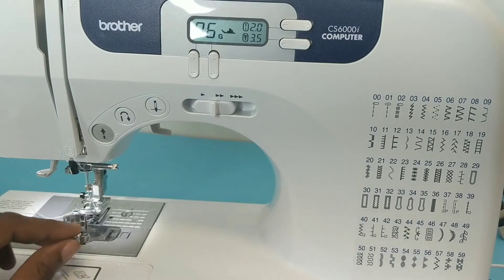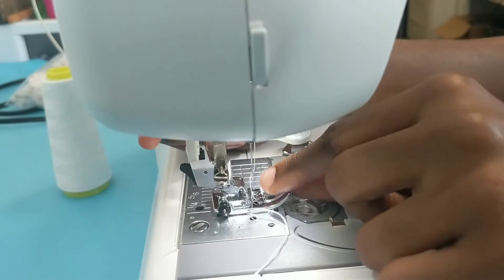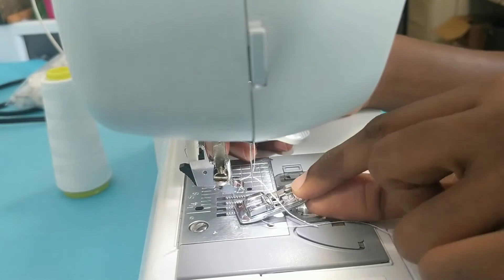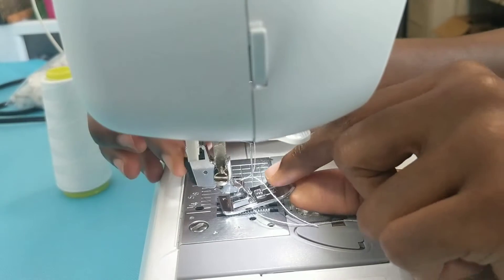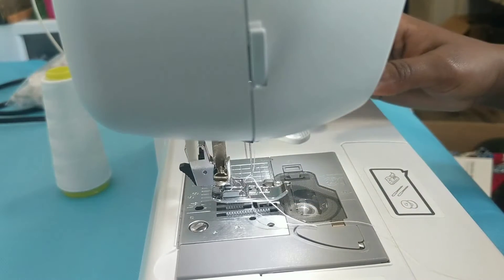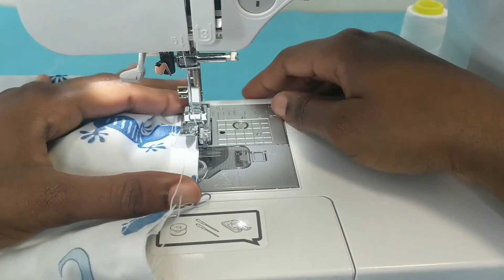So let's change our foot now. I currently have my J on and I'm going to replace it with the G — the J is for my regular straight stitches. I'll just press that button behind, attach the G, and release it. That's done. Now I'm going to grab my raw edge and put it right under the foot.